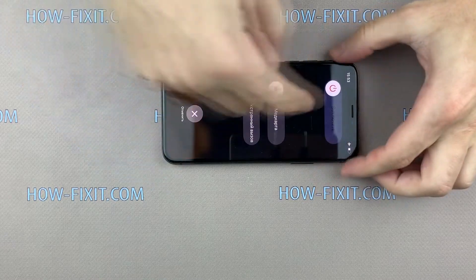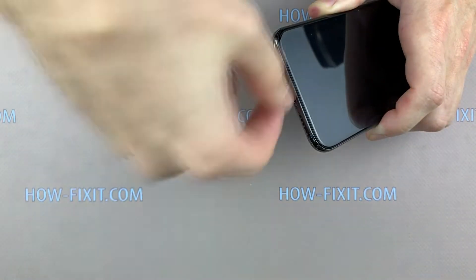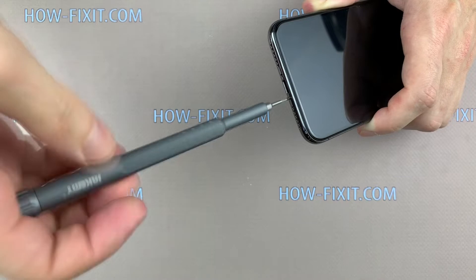Before disassembly, turn off the iPhone and remove the SIM card tray. Unscrew the two screws near the charging port with a Pentalobe 0.8 mm screwdriver.